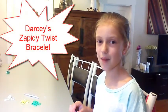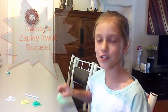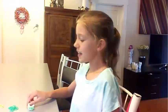Hi, I'm Darcy. Today I'm going to show you how to make the Zafferty Twist. I created this bracelet myself. It's a bit difficult and it's a bit tricky, and the level it is is intermediate. Intermediate means it's the highest level of all bracelets.